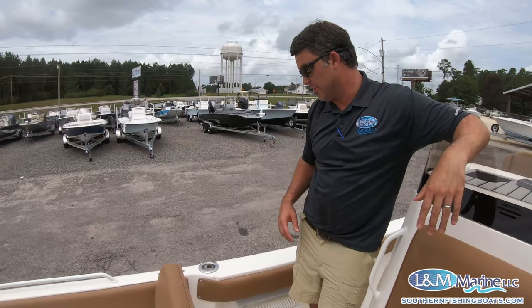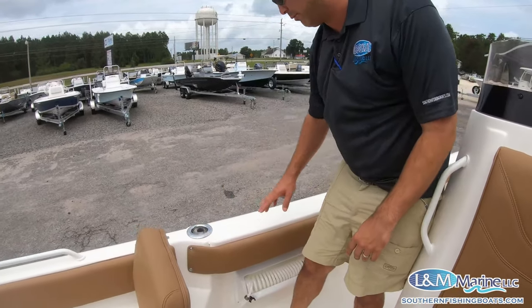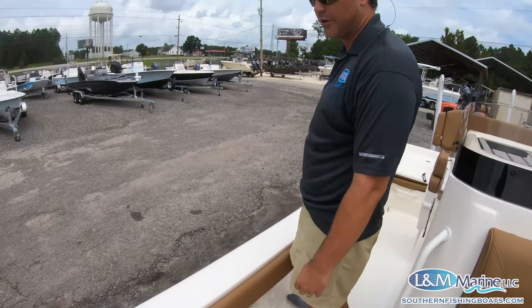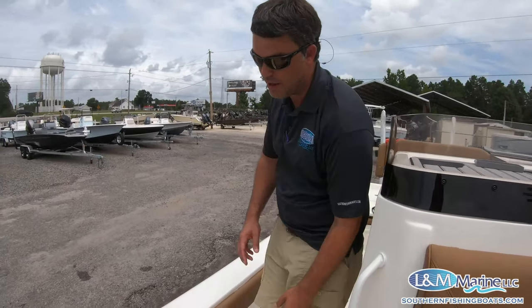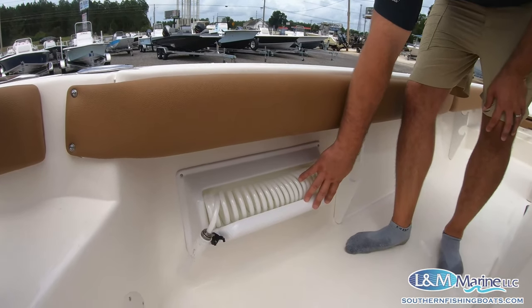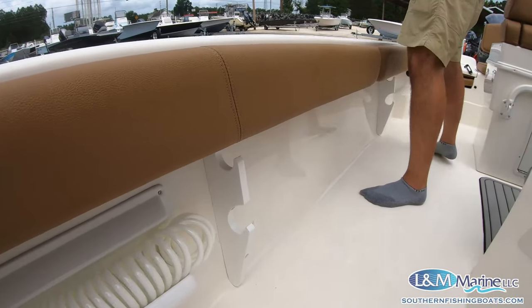There's a bolstered pad that runs all the way from the front deck all the way back on top of or along the side of your gunnels. It makes it very comfortable if you want to bottom fish or deal with dock lines — a really great feature. Underneath that is where they've mounted the hose coil for your wash-down pump, making it really easy to get to. Moving back, you also have under-gunnel rod storage.